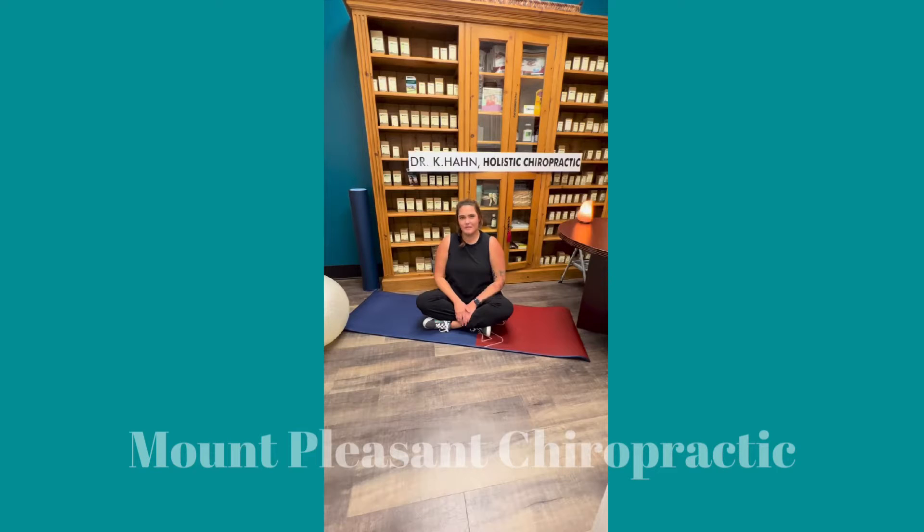Hey y'all, Dr. Kate Hahn here. I'm a chiropractic physician in Mount Pleasant, South Carolina, and we're going to be going over some stretches today. Let's get started.